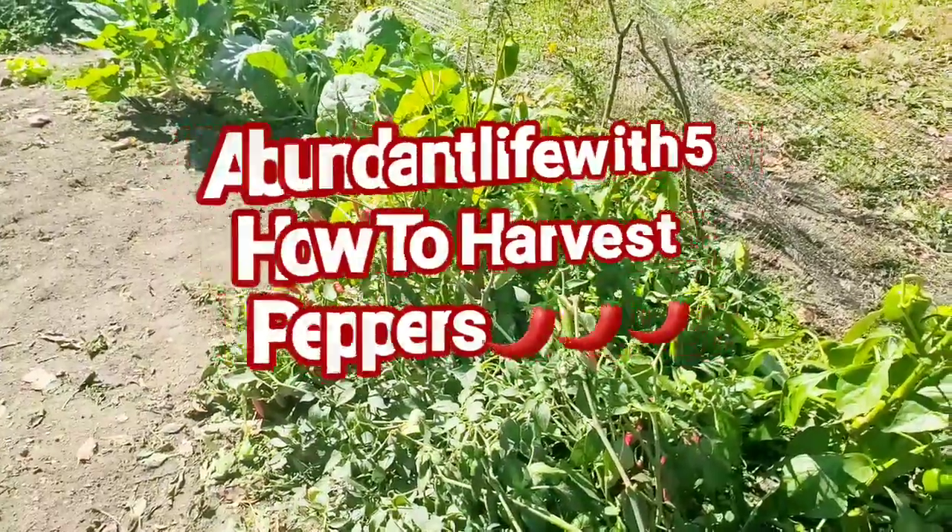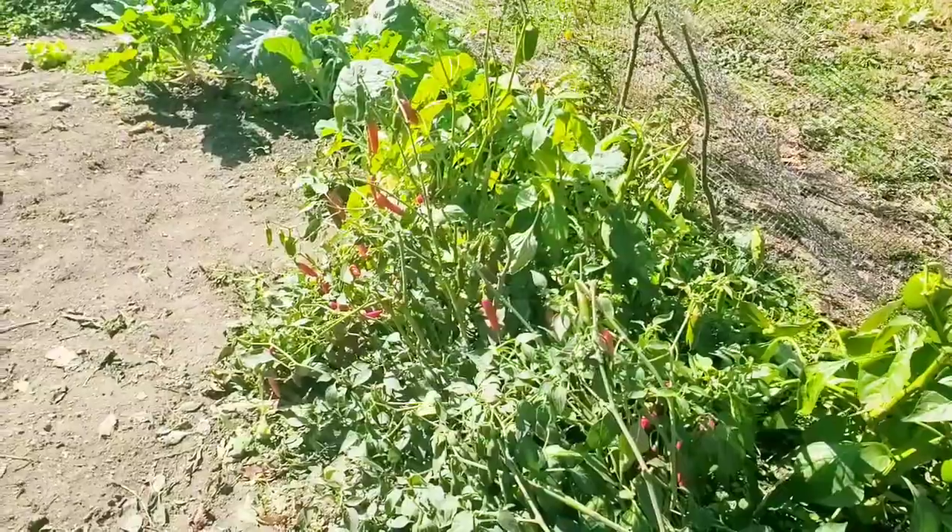Hey guys, welcome to Abundant Life with 5. I'm Priscilla. If you're new, please subscribe, like, comment, and share.